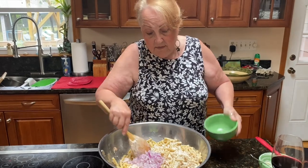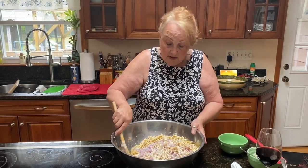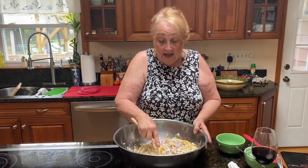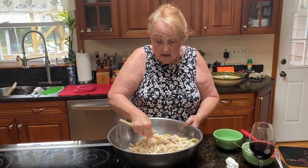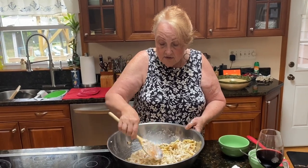My grandson says I have to make some desserts. I'm gonna make some desserts, but my specialties I cannot give you the recipe for, because I sell them. And they are cheesecake, carrot cake, and chocolate cake. Anything else I make, I can show you how to do.